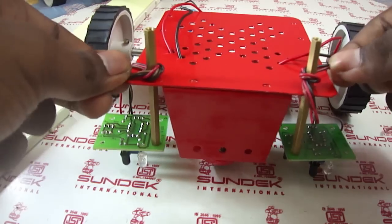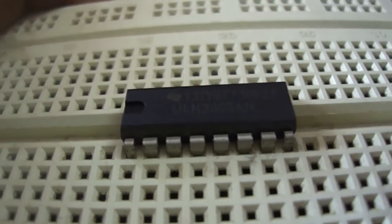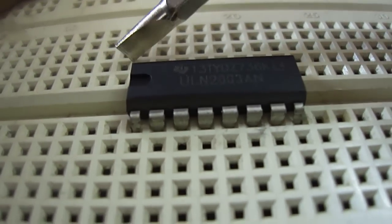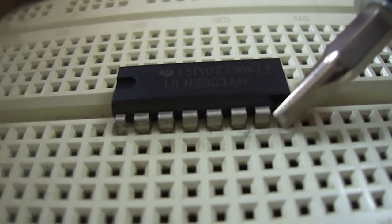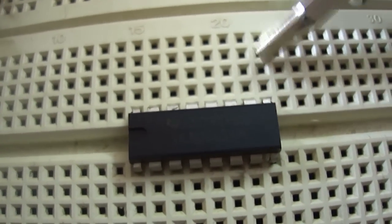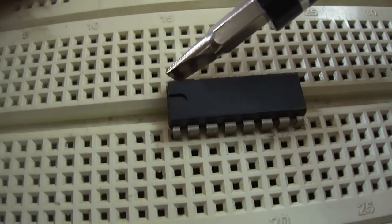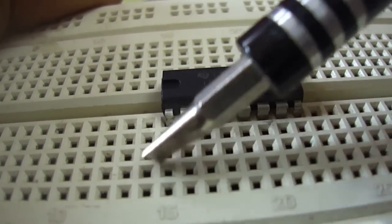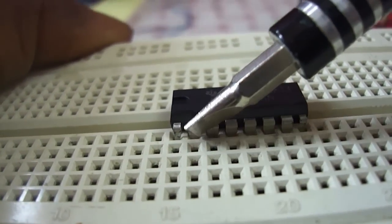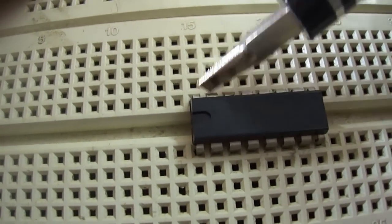Now we will move on to connect our IC to the board. This is the ULN-2003 IC. These are the input pins — 7 input pins and 7 output pins. This one is the ground pin; we have to connect it to ground. And this pin is for the power supply; we have to give 5V to this pin. We are going to connect the first sensor and the first motor to the first pin, and the second sensor to the second pin connected to the second motor.